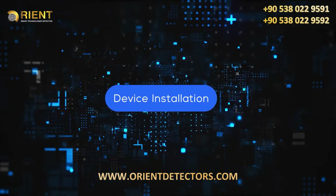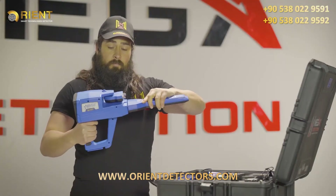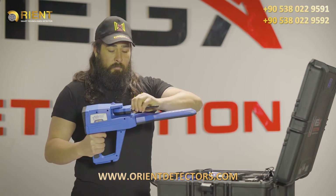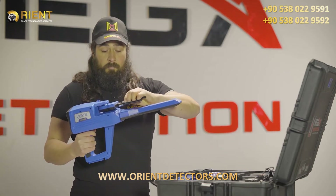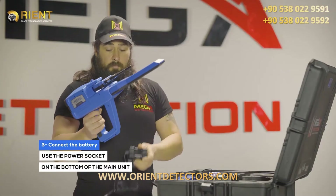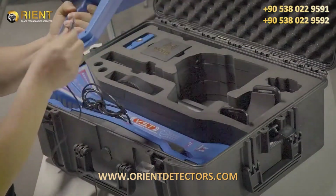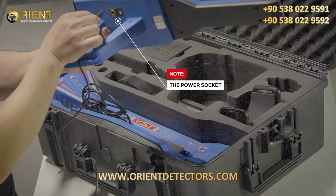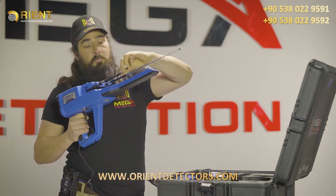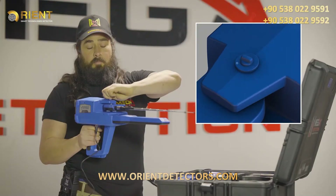Device installation: Step one, connect the IMT probe to the device. Step two, connect the antennas into the sockets in the device. Step three, use the power socket on the bottom of the main unit to connect the battery. Note: make sure the lock of the antenna unit is closed so that the antennas are stable during use.